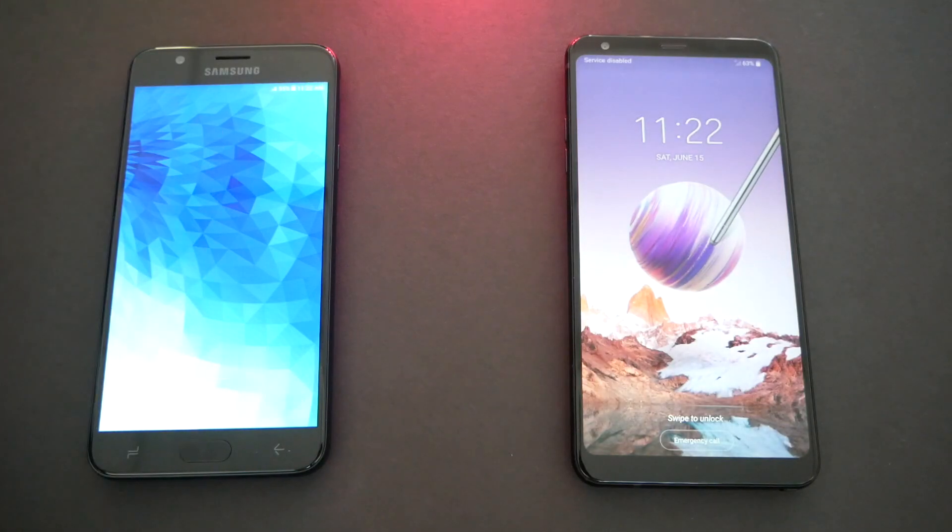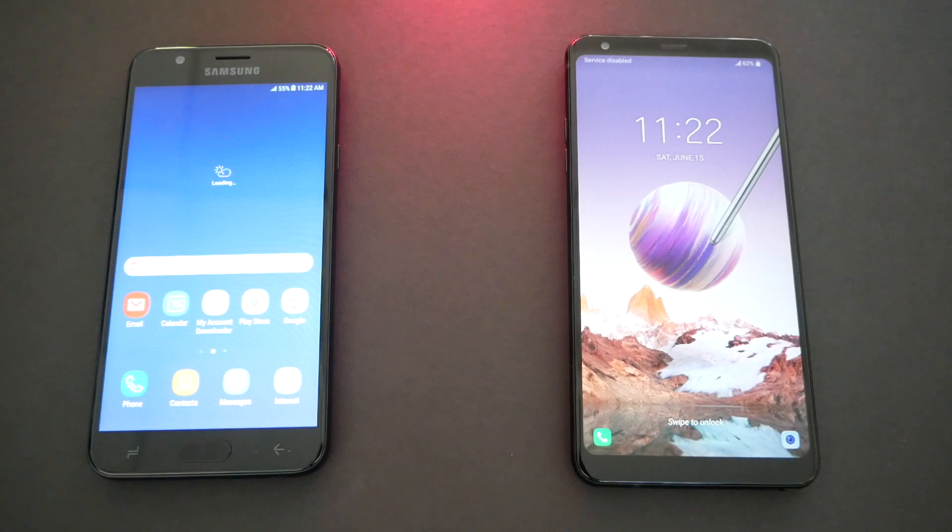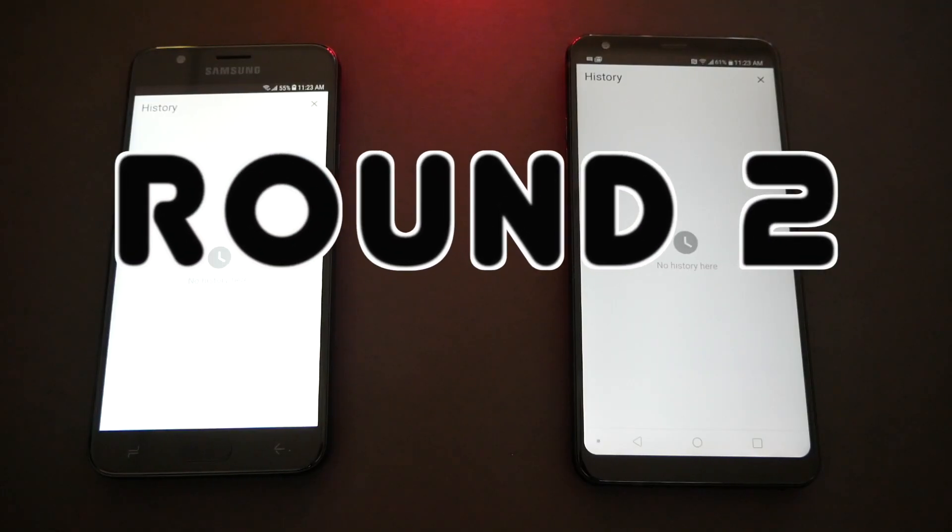There we go. In the first stage it's a little bit faster on the Samsung Galaxy Star, so we're gonna give a point to the Star and zero to the Stylo.